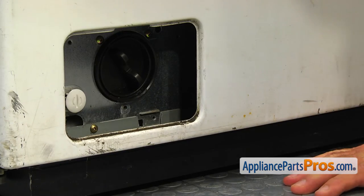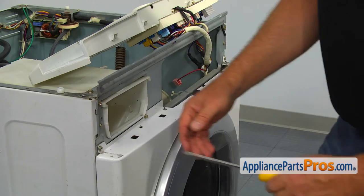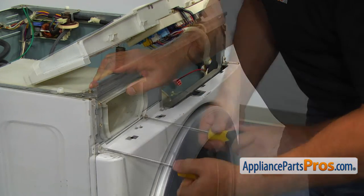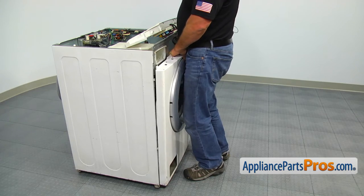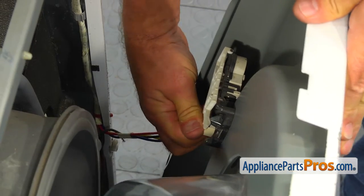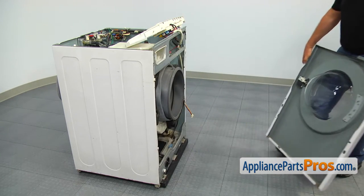Take out one Phillips screw at the bottom of the front panel. Using the Phillips screwdriver, remove the three screws at the top of the panel. Lift up the front panel to release it from the side tabs. Tilt the panel towards you, push the locking tab and remove the door lock power plug. Make sure the door boot gasket is free and then lift the front panel off the bottom hinges.